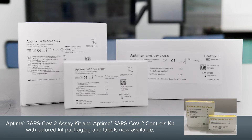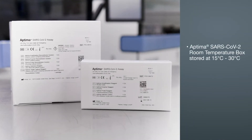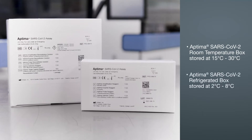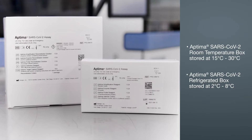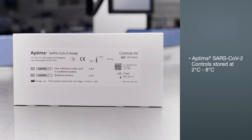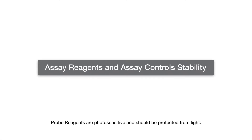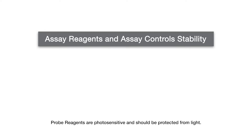The Aptima SARS-CoV-2 assay is comprised of the following components: the Aptima SARS-CoV-2 room temperature box stored at 15 to 30 degrees Celsius, the Aptima SARS-CoV-2 refrigerated box stored at 2 to 8 degrees Celsius, and a box of controls stored at 2 to 8 degrees Celsius. The probe reagents are photosensitive and should be protected from extended light exposure during preparation and storage — take necessary precautions.